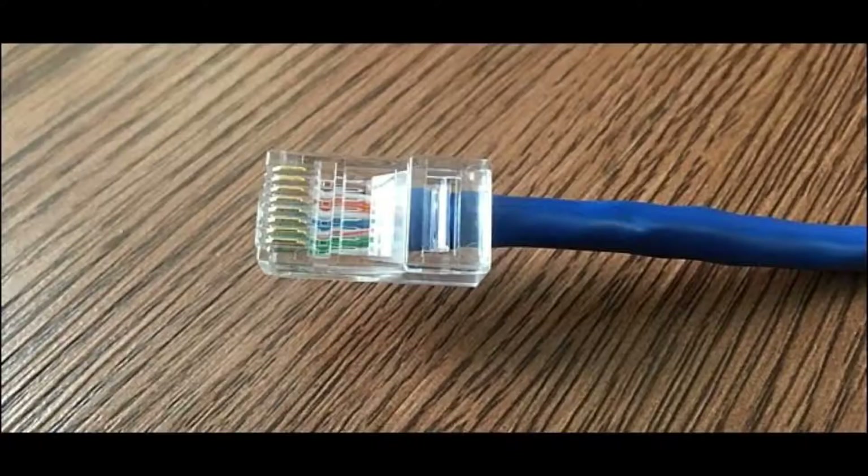Hey guys, this is WCreator back with another video. Today I'm going to show you how to make an Ethernet cable.